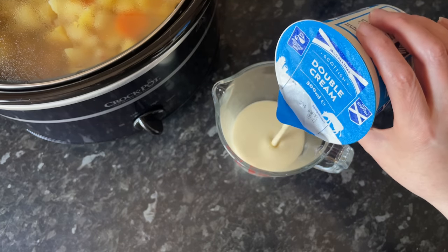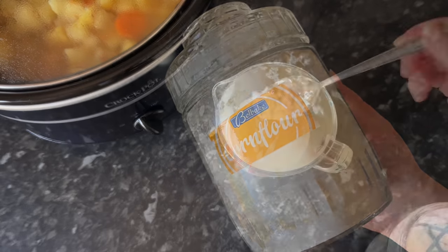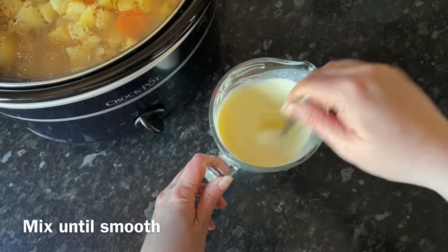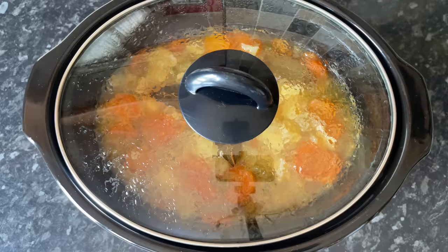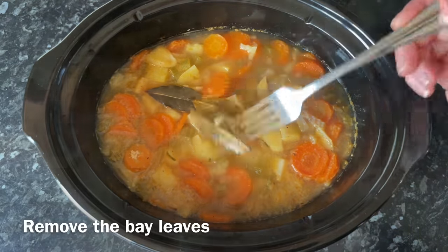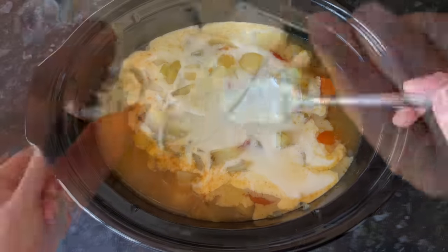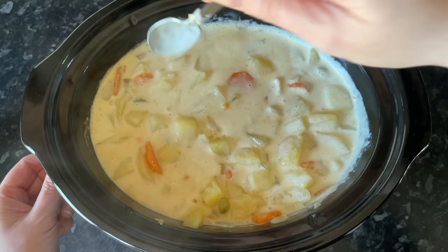Once you're just about there, come back, grab a jug, and then your double cream or heavy cream depending on where you're from — pop that into a jug. To that we're going to add two tablespoons of corn flour or cornstarch, again depending on where you're from. Give that a good stir until it's all smooth. Get the lid off your slow cooker and make sure you remove the bay leaves, because you don't want to be chewing down on those — that wouldn't be very pleasant.